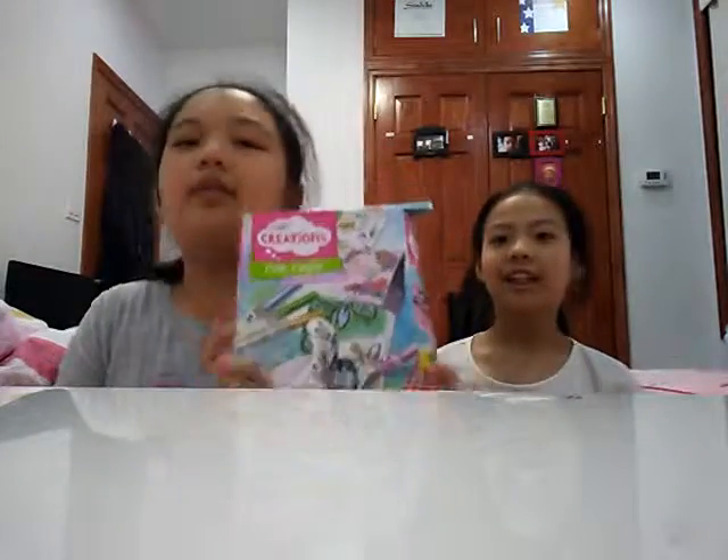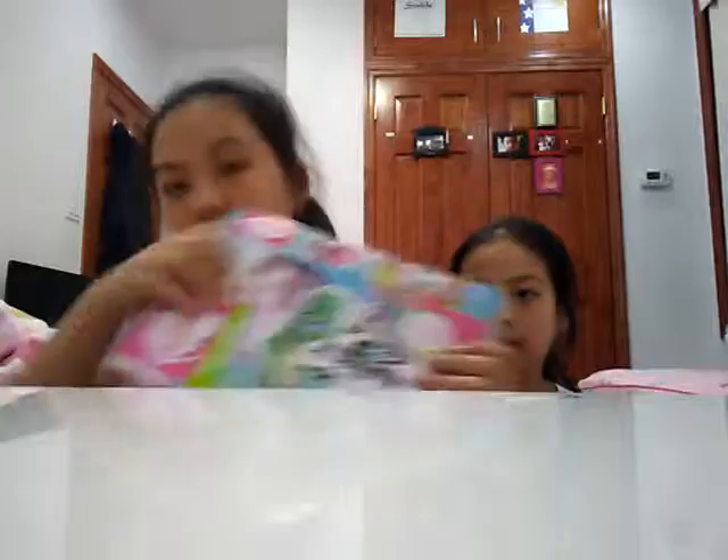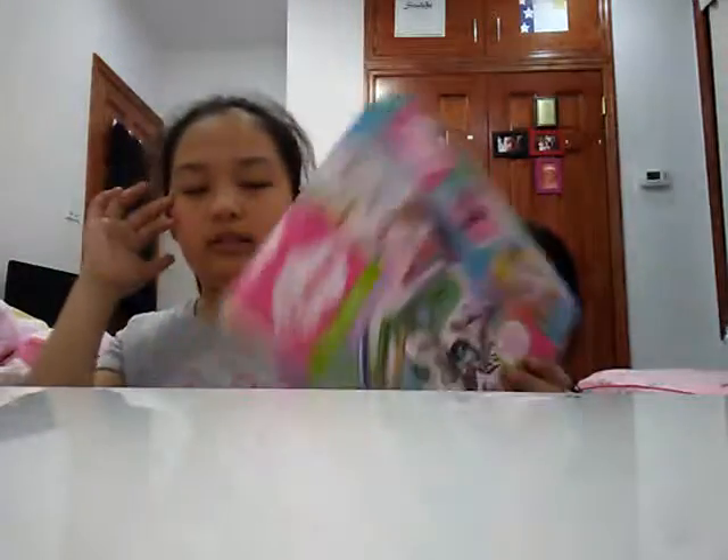Hey guys, it's me and my sister Landy. Today I'm going to try the Magic Crayola Transfer. Do you want to know why the box is ripped up a little bit? Because I got this for my birthday, and I haven't used it in a long time. The box was really ripped up when I bought it and it's kind of squished.